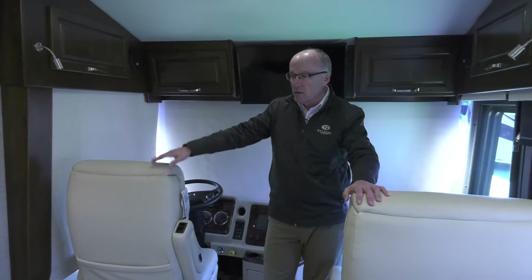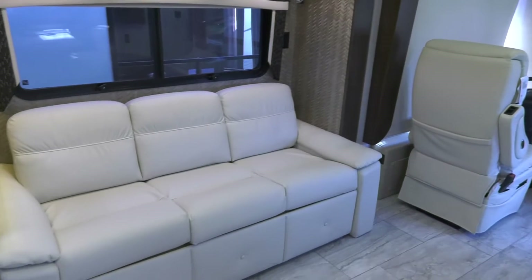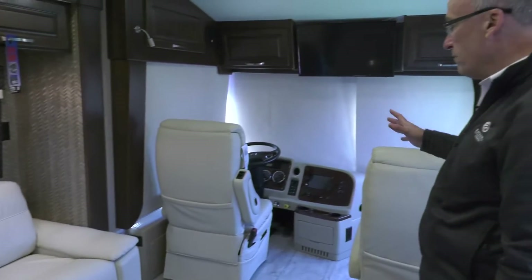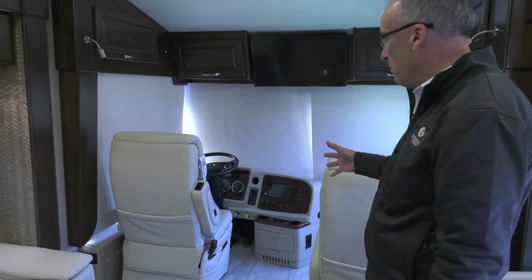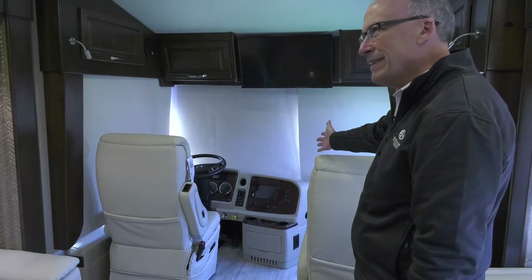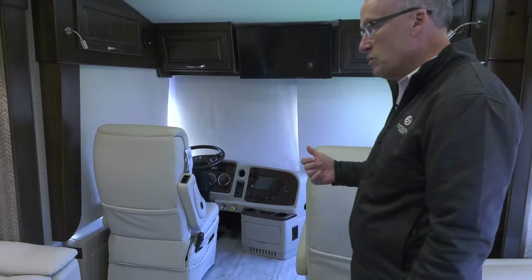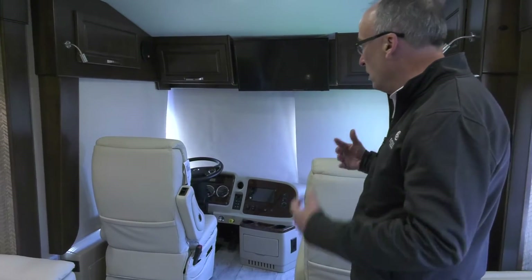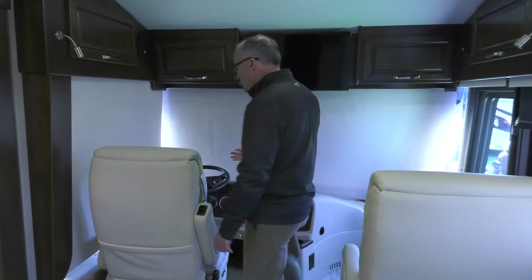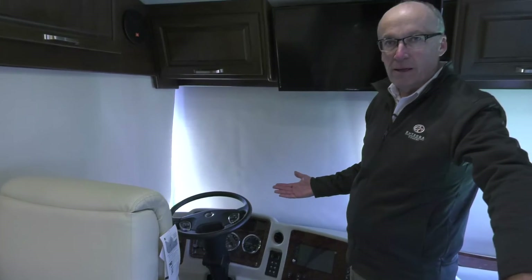This coach has a beautiful three-person sofa — you can order it with theater seating if you so desire. We've got the Flexsteel driver and passenger chairs, all six-way power. We have a nine-inch monitor system for GPS, turn signal cameras, and backup camera, cruise control — all the amenities you'd expect in a luxury diesel motorhome. We've got a great driver's area typical of the entire Insignia line.